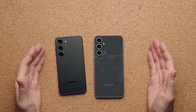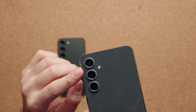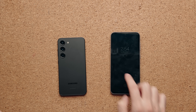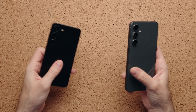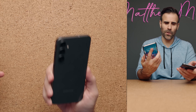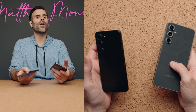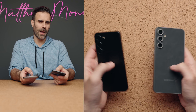The camera bumps on the back have the same sensors, but the S23 FE's bumps stick out more, giving a tiny bit more wobble when lying flat on a table. Both devices support IP68 dust and water resistance at 1.5 meters for 30 minutes, but the weight differs — the S23 FE is over 200 grams compared to just under 200 grams for the regular S23.